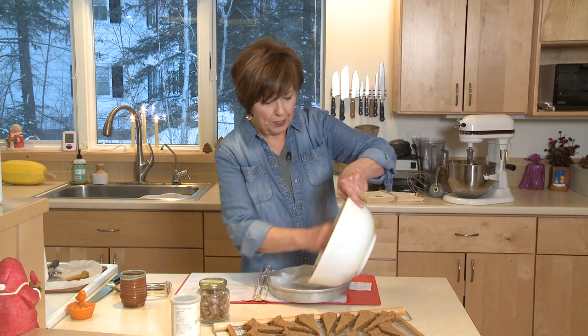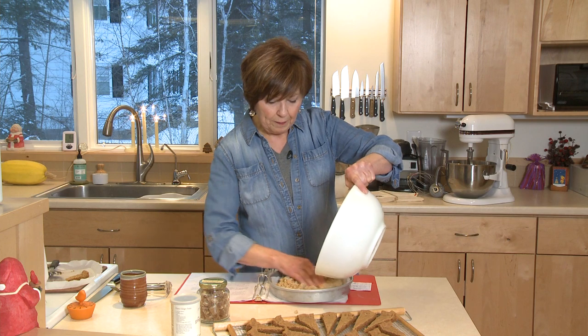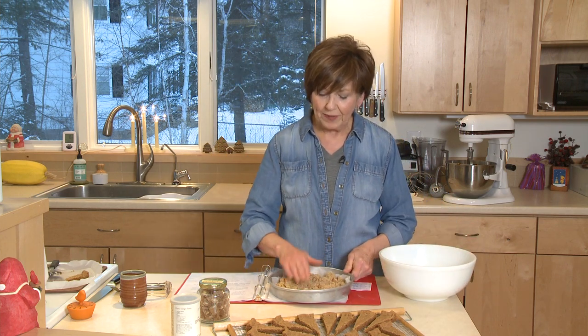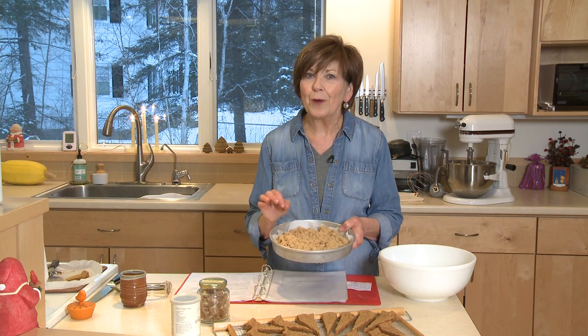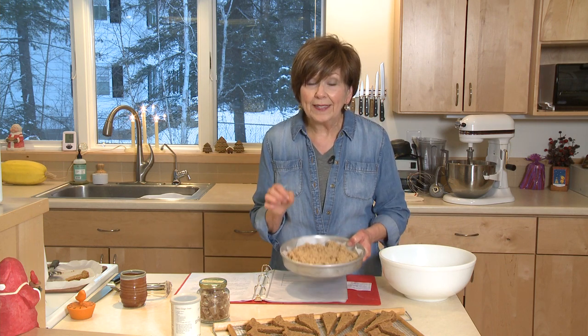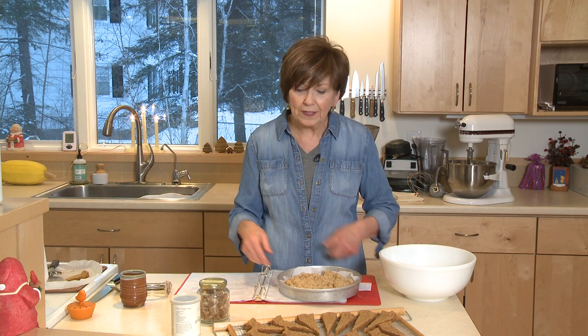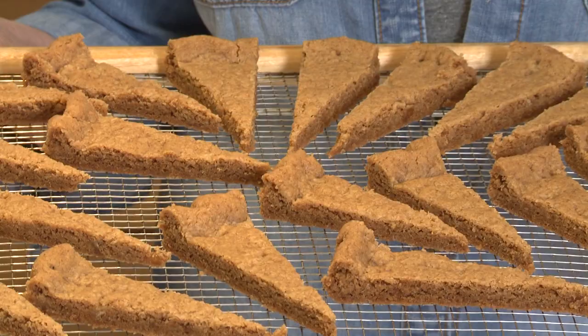I'm just going to put my mixture right in and pat it into a nice, even layer in the pan. Put it into a 325-degree oven for about 40 minutes until it starts to brown around the edges, then take it out. Let it cool for 5 minutes, then take the edges of the parchment paper and pull it right out of the pan onto a cutting surface. While the shortbread is warm, you'll cut it into these dainty little triangles.